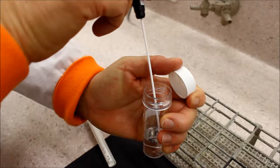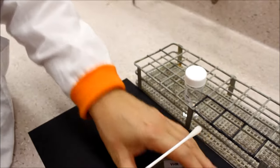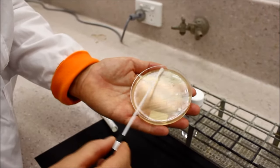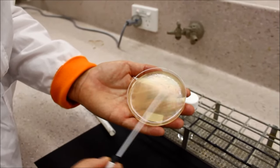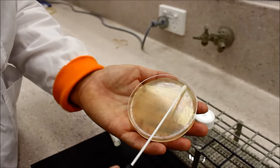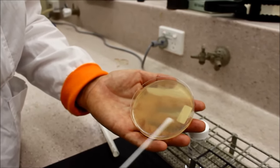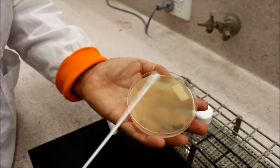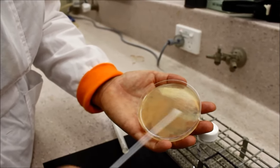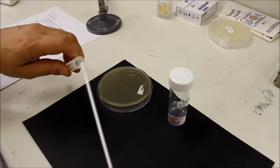Soak the swab again and repeat the streaking procedure a second time, ensuring that the plate is completely covered with the inoculum. Place the used swab in a swan bag.